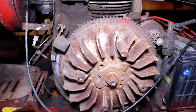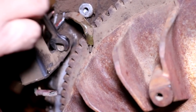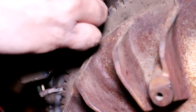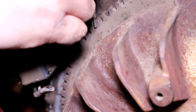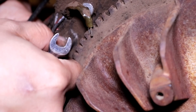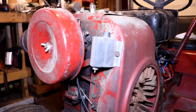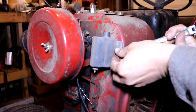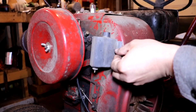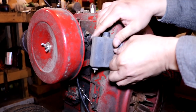That little square device at about 10 o'clock on the flywheel is your trigger for the breakerless ignition system. It's held on with just one or two bolts — just remove those and it will come right out. To remove the breakerless ignition coil, it's just held on to the flywheel housing with two bolts. Remove those and it will come right out. Essentially, just remove the breakerless coil and the trigger, and then we'll get ready to put our new parts on.